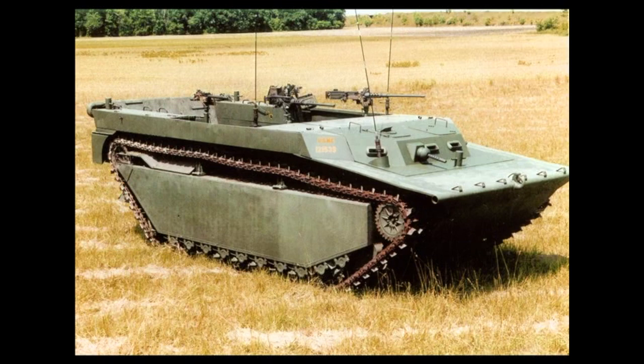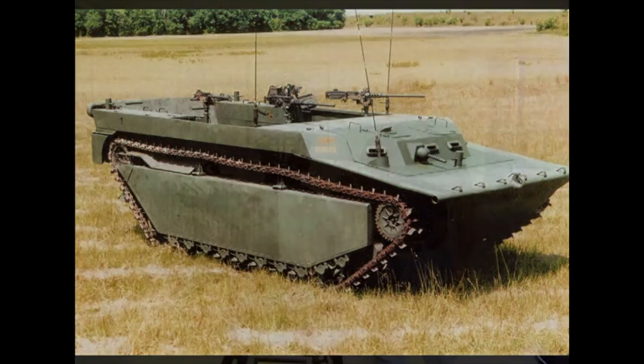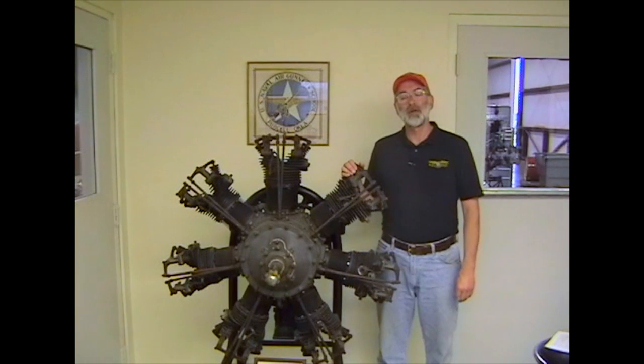That engine had suffered a liquid lock with a subsequent broken link rod — a fairly common problem with radial engines and one that we'll discuss at length in a few minutes. Now let's go out into the shop and look at some of the W670 engine differences.